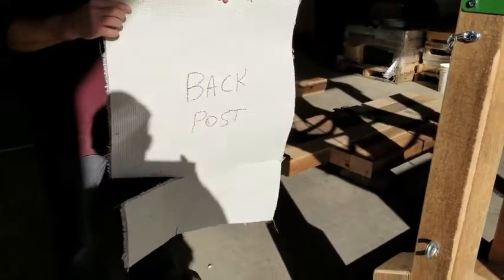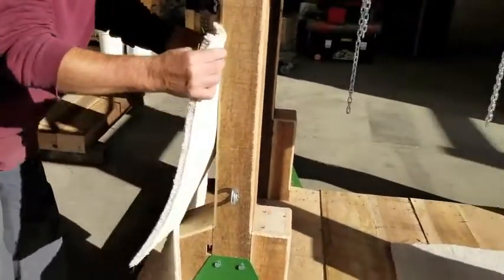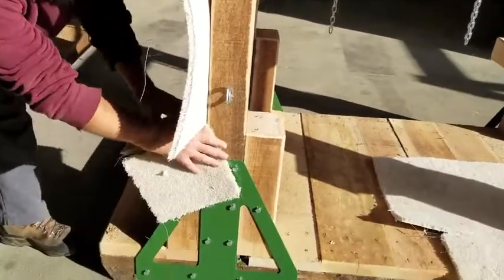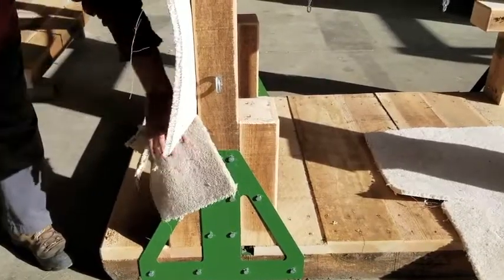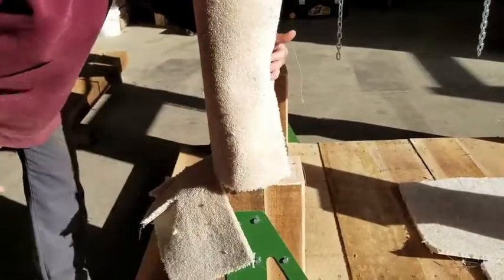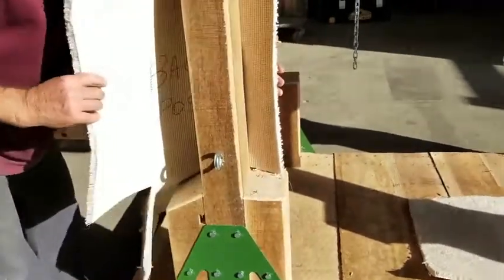When you get the padding, it's marked — that's pretty self-explanatory. Back post — here's how you put that one on. It's all cut, all ready to go. Just fold it down like that, staple it at the top, fold it around, staple it, and cut a slit there for the eye to come through. Simple as that.